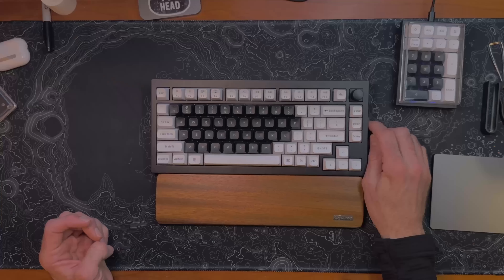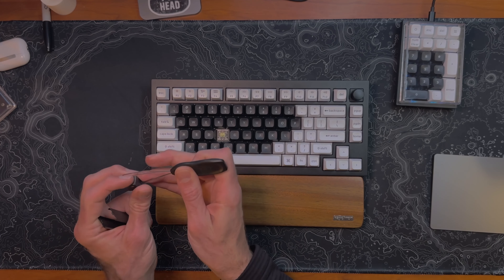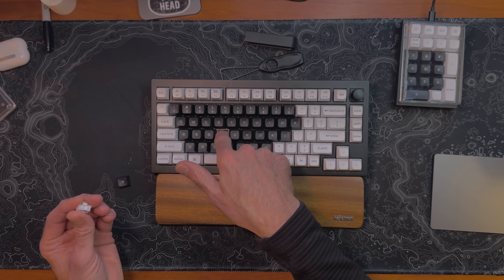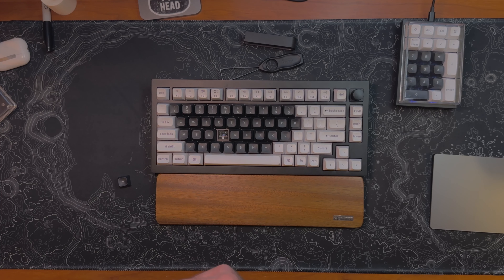I love that it's hot swappable, which means I can very easily take off any one of these keycaps with a keycap puller. These are switches — switches are what send the signal from the keycap to the PCB, which then sends the signal to your computer. The switches here can provide different levels of feedback. There are two main types: tactile and linear. These yellow ones are tactile — they provide a little bit of feedback and require a little bit of effort as you push on them.